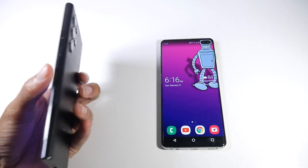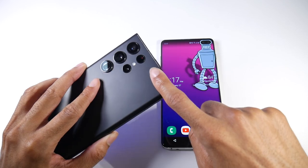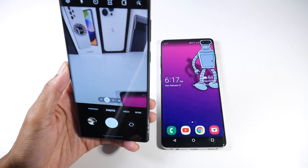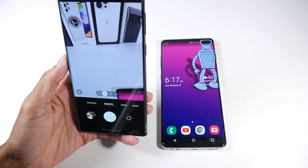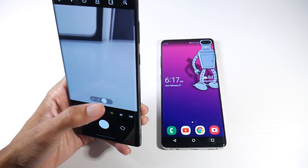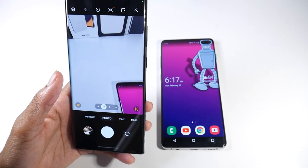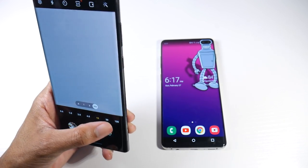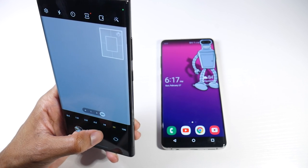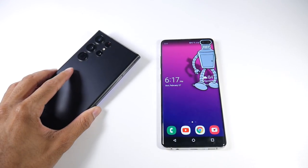The S22 Ultra has one of the best camera systems on any phone right now. It has a 108MP main lens, a 10MP periscope telephoto at 10x optical zoom, a 10MP telephoto at 3x optical zoom, a 12MP ultra-wide, 8K video at 24fps, and a 40MP selfie cam that shoots 4K 60. It's also capable of 100x zoom, and at 10x and 30x it beats pretty much any phone I've used.